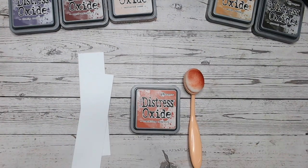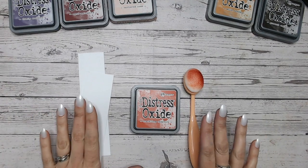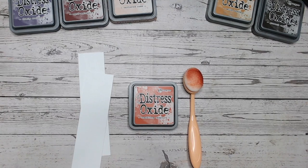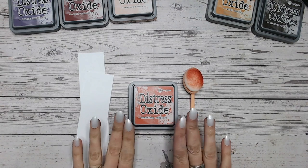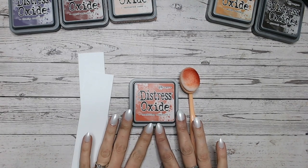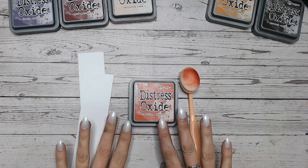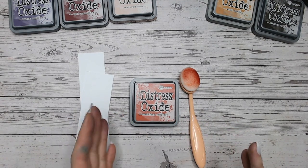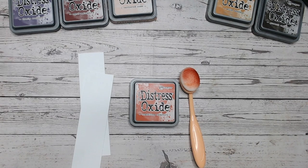Hello everyone, thank you so much for joining me on my channel. I've got a beautiful colour for you and two colour combinations that you probably haven't heard of or tried before because they're a little bit different. Usually we'd put something like Crackling Campfire — being a red verging on orange — with warm colours like other reds, yellows, and oranges, but I'm going to go slightly different today, so see what you think and definitely let me know in the comments.